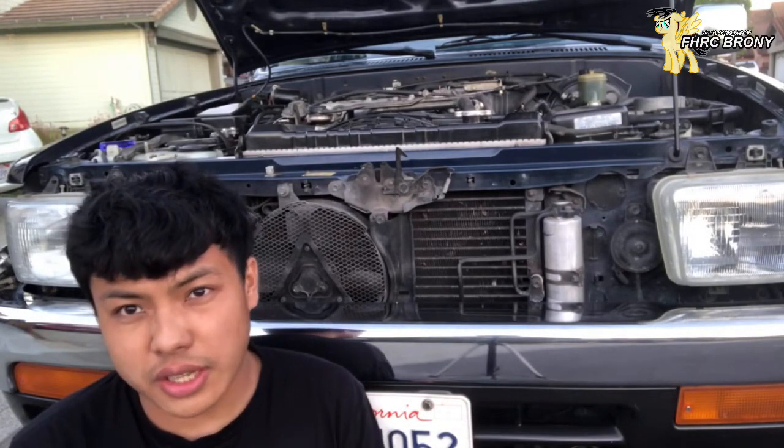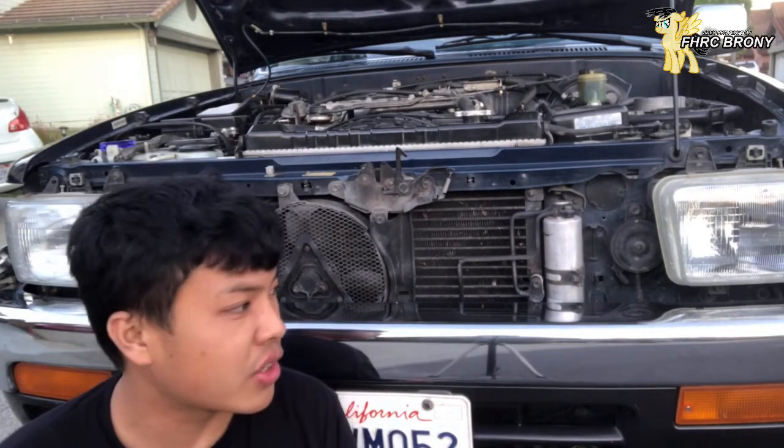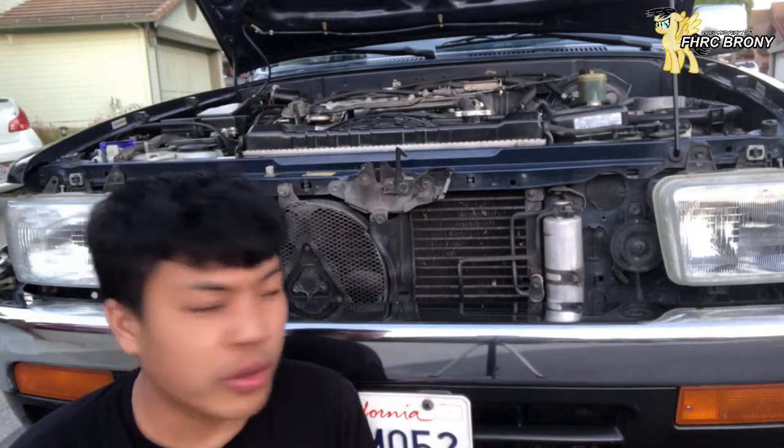Hey everybody, this is Assetto, the 4Runner Pony, better known to the OGs as FHRC Brony. And today I'm actually doing a light conversion on this car, my 95 4Runner.